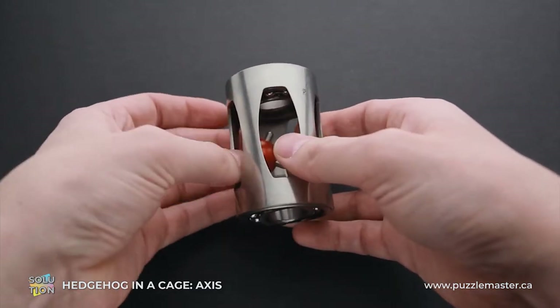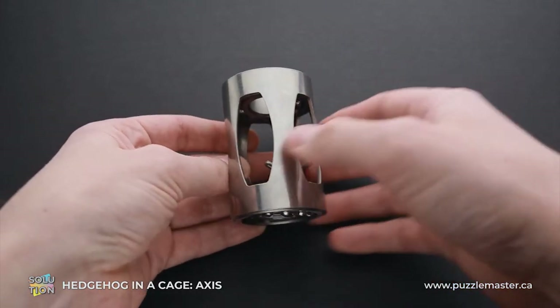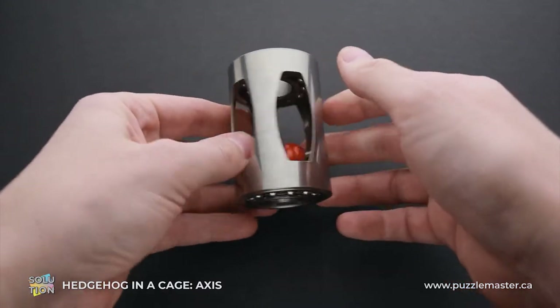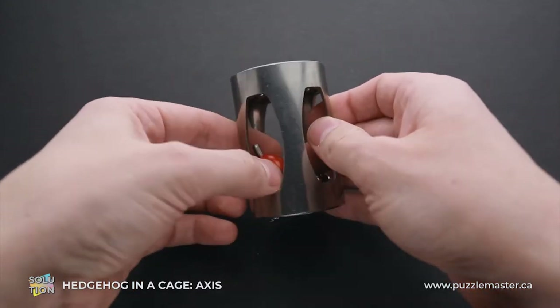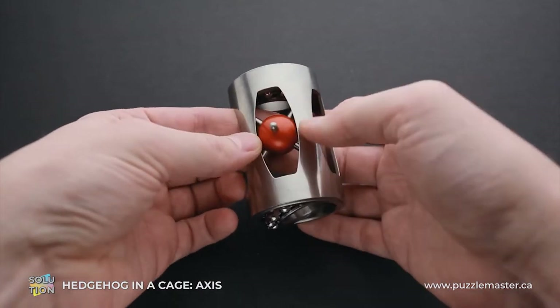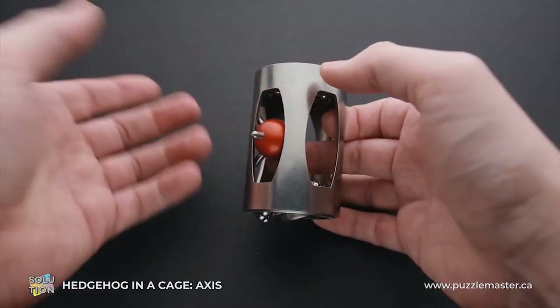Usually when you solve a Hedgehog in a Cage puzzle, you're trying to find one of the openings that is bigger than all others. But here, they have completely the same size, and it is not possible to move the ball through one of these openings.